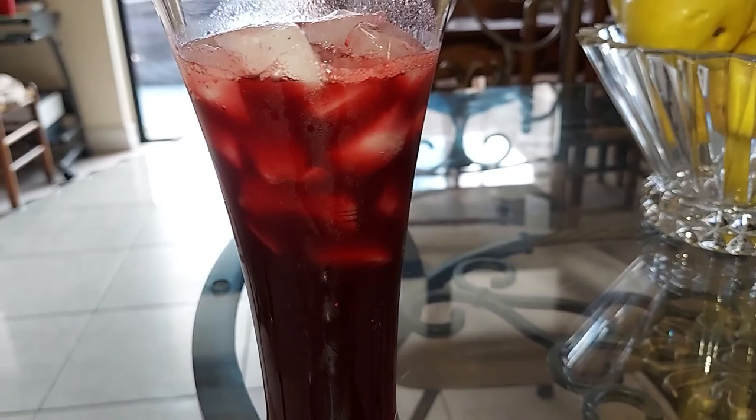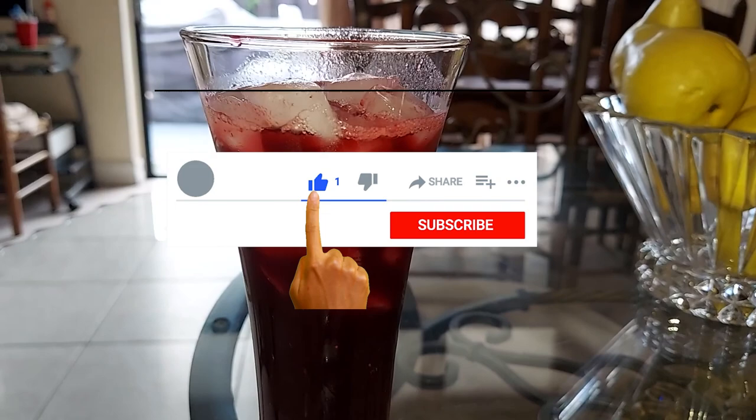Don't forget to like, subscribe, hit the bell for notifications — it will help me get you more recipes like this and other good stuff.